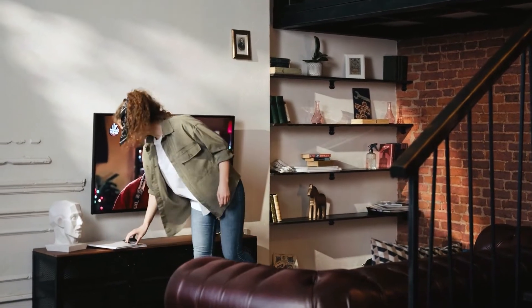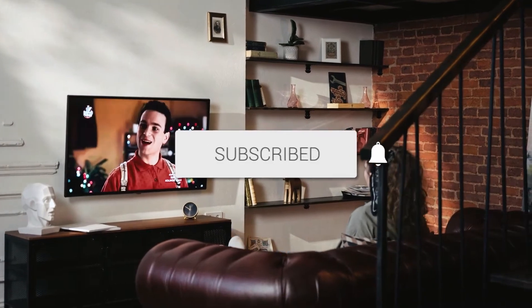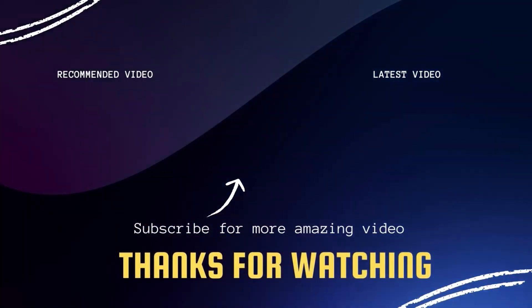Hopefully this video was helpful for you. If it was, go ahead and click a thumbs up and subscribe to my channel. I make tech videos all the time and I would love to have you back in the next one.